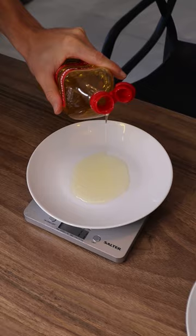12ml is not a whole lot, as you can see, so swapping to a one-calorie spray when you're in a calorie deficit could be a good idea.